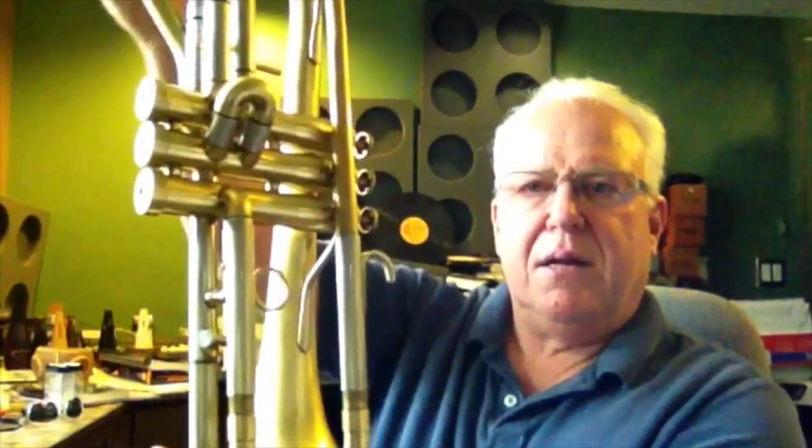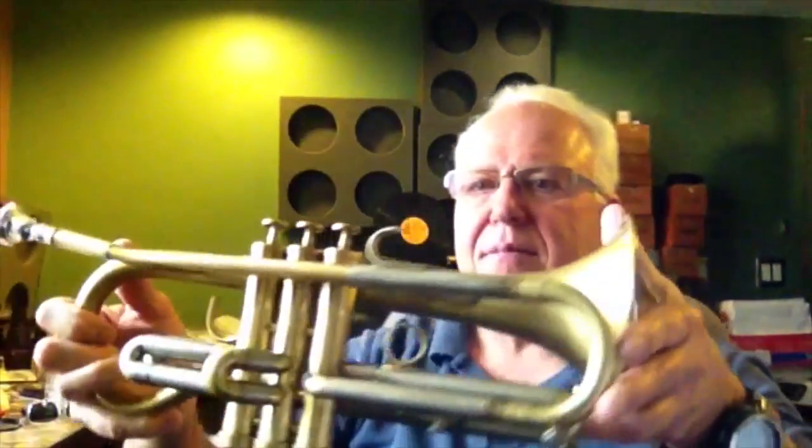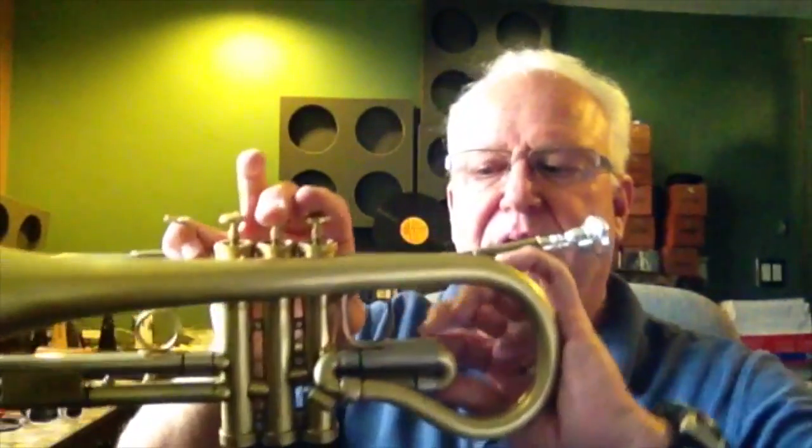This horn is a wonderful playing horn. Just wonderful. When it stands, you can put it on the floor and the tuning slide doesn't get in the way. It's got excellent compression — here's the first slide, here's the third slide, here's the second slide. It's a wonderful horn.